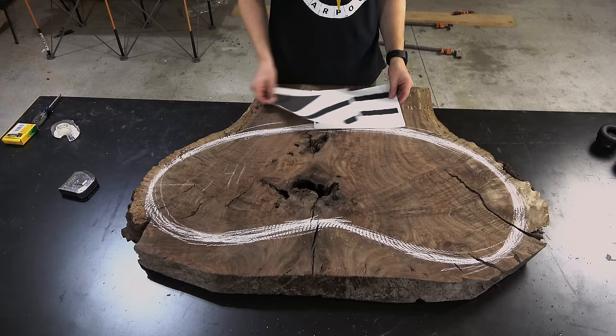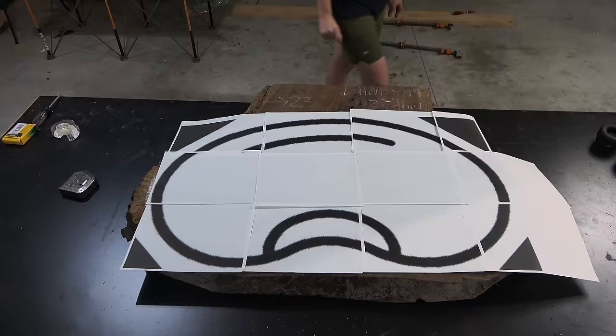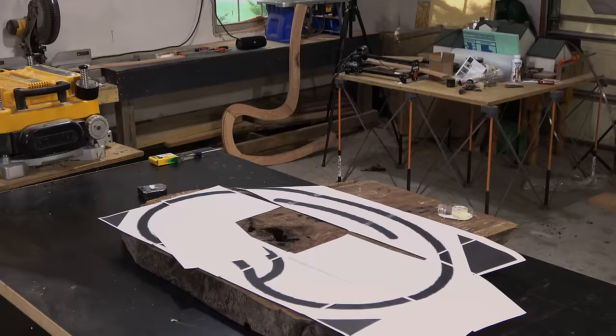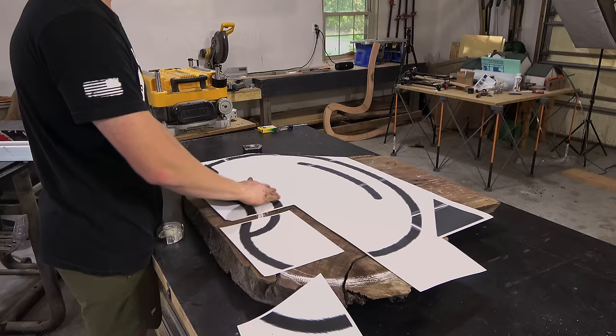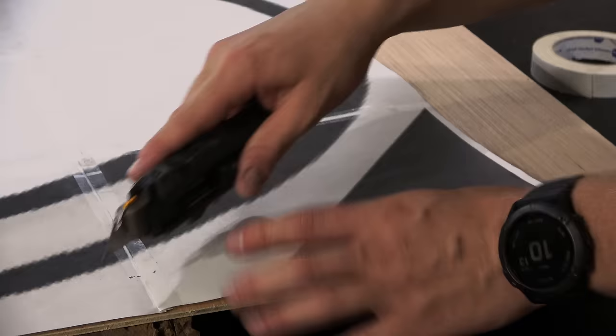The longer I looked at it the more I realized it was trying to tell me something, and then it whispered 'bean.' I was like 'bean?' and then I was like 'oh, bean, okay.' So as any normal person does when a piece of wood starts talking to you, I printed out a giant kidney bean that I was going to reference for this tabletop.